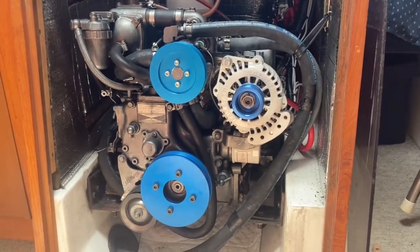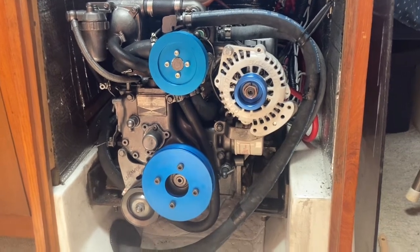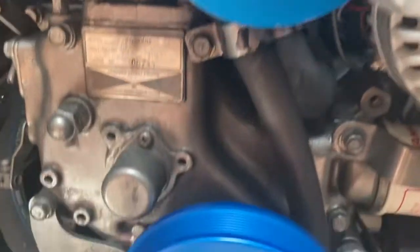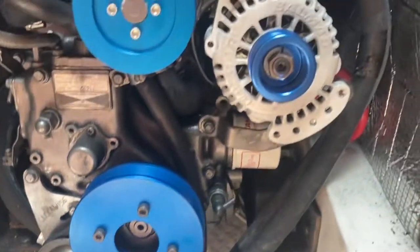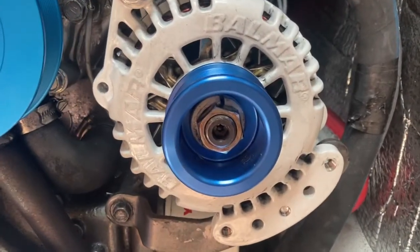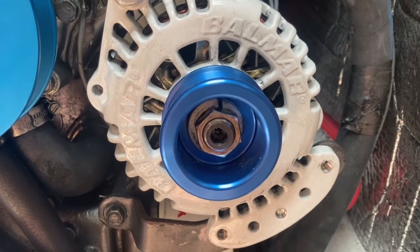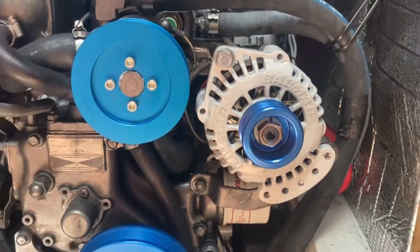Here are all the pulleys installed and aligned. All the screws that hold the various pulleys in place have been done with Loctite. And more importantly, I managed to get one lock washer that separated this pulley far enough away from the alternator so that the alignment is now a lot better.